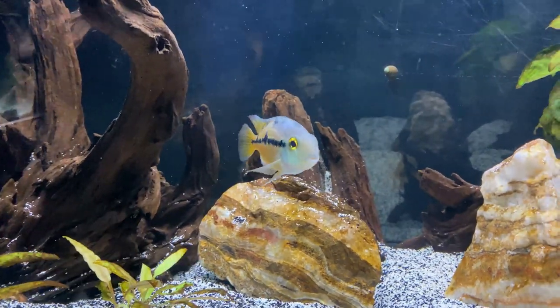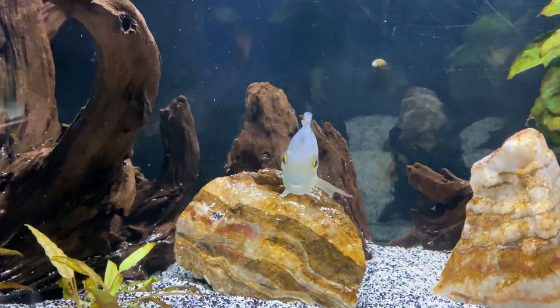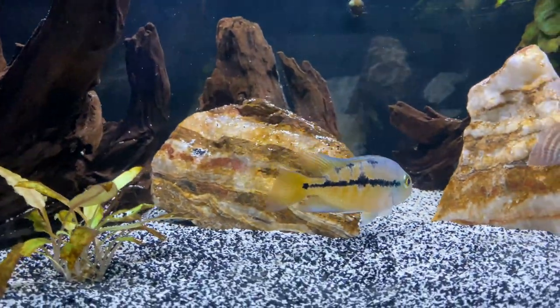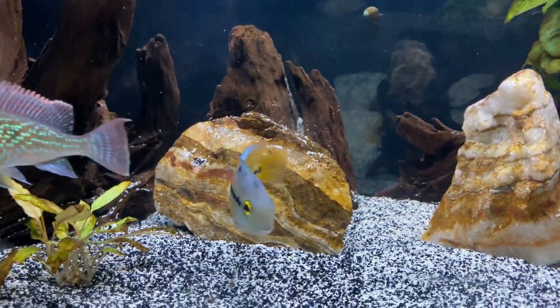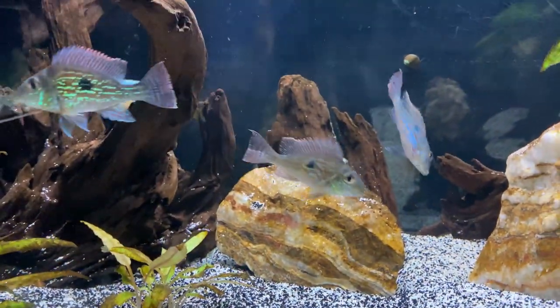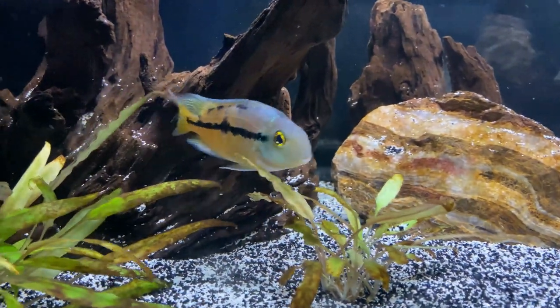One of the most underrated cichlids in the hobby today is the Nicaraguan cichlid. The females especially get great coloration with blue, yellow, and reds throughout their body. They are Central American cichlids with the same tank setup and parameters as your more common Central American cichlids like the firemouth. They don't get too large either, topping out around seven or eight inches in length, and their temperament is similar as well, making them a great tank mate for firemouths, Jack Dempseys, or convicts. If you're looking for something a little more rare but sticking to the Central American theme, try out the Nicaraguan cichlid.